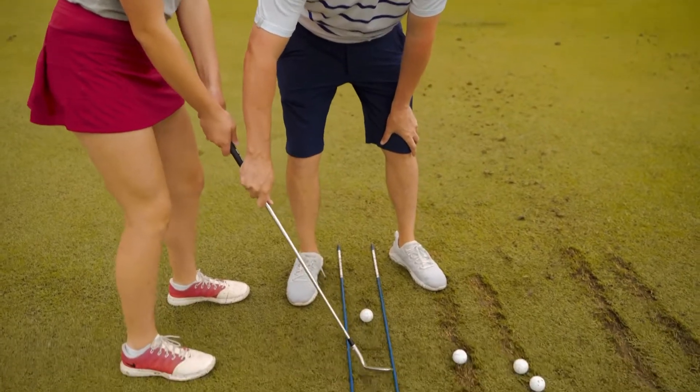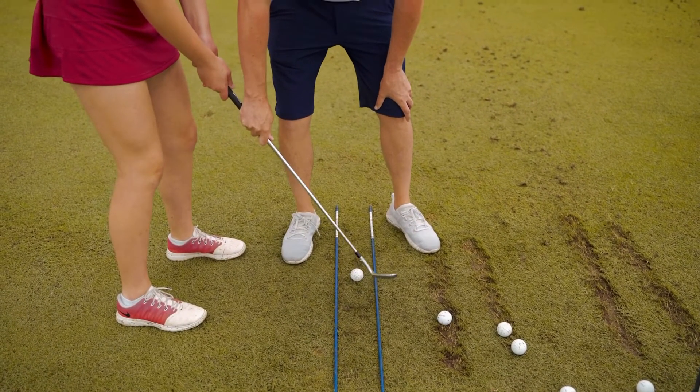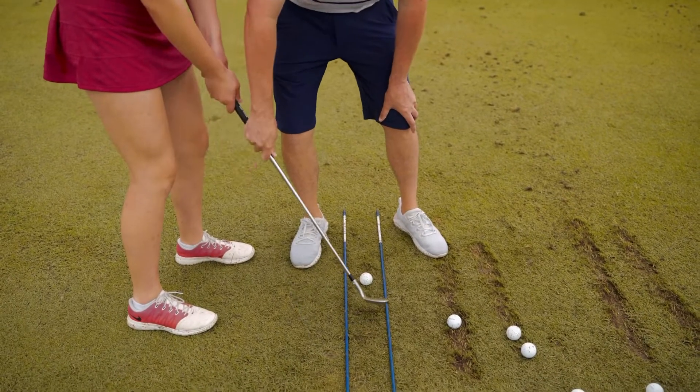The idea is that the club stays in between this channel for the first half of the backswing, rather than what we see as a common error — the club going too far inside.